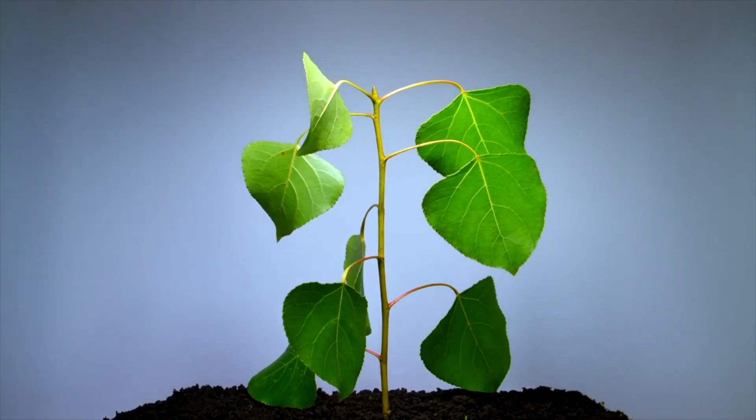As mine begin back into growth again during the autumn, I give them as much bright light as I can give them, but not direct sun as they'll soon wilt.